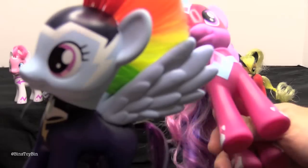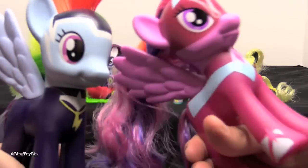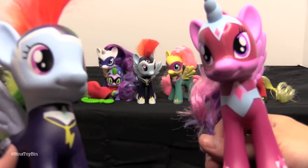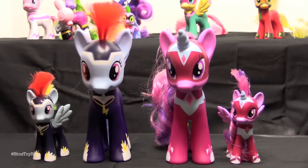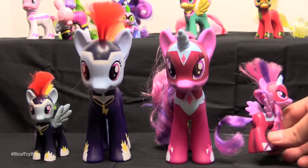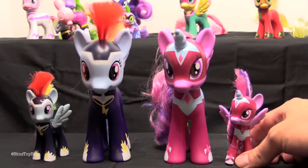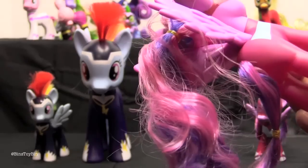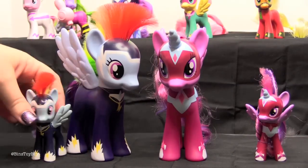Who do you guys think is the best power pony? I don't think there's any argument that it's the Masked Matterhorn. No, it's Zap. Says who? Says me! We'll see what they say down in the comments. Here is a size comparison between the fashion style size power ponies and the three inch combable size power ponies. There is quite a difference between the two Twilights' hairs — the three inch one has the mohawk and the fashion style does not. But Zap is the same for both.